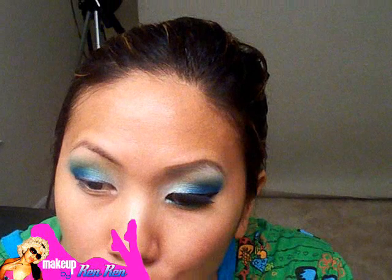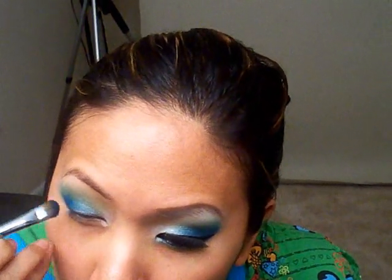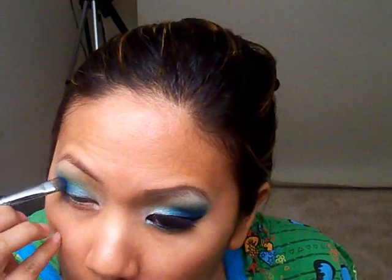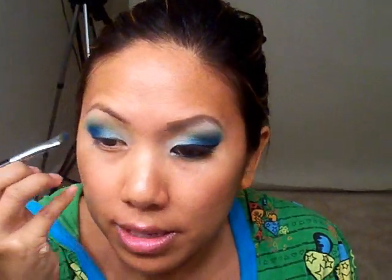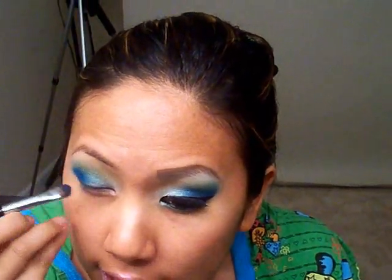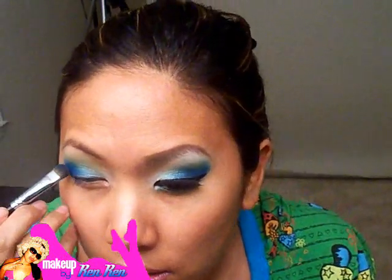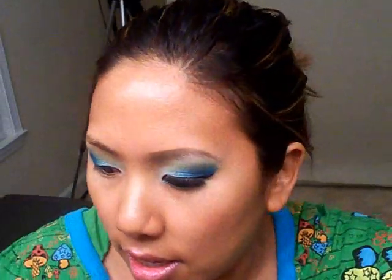And then to make the green pop out a little more, I'm going to take my Nifty and Neon again with my blending brush and go back over it. And now it's green — isn't that cool? These colors are really, really pigmented. I almost thought they were going to stain my lids because my Makeup Forever number 92 purple eyeshadow, which is like my fave, is so vibrant that it does stain my lids. But this doesn't stain my lids, which is amazing.